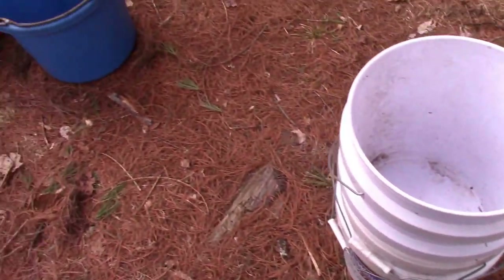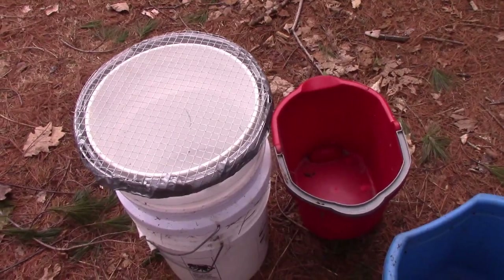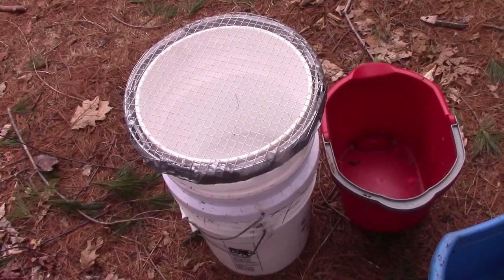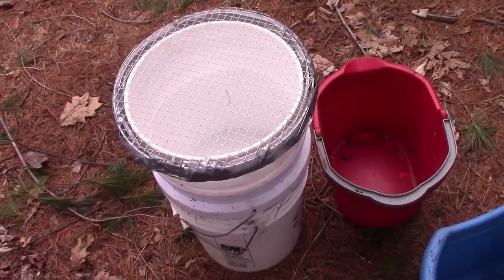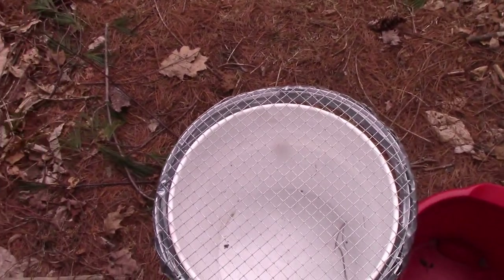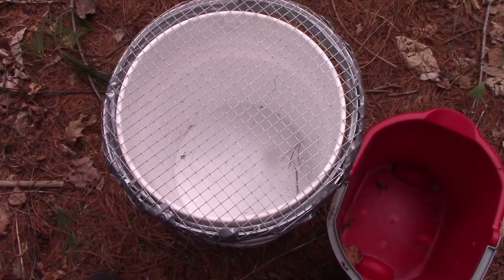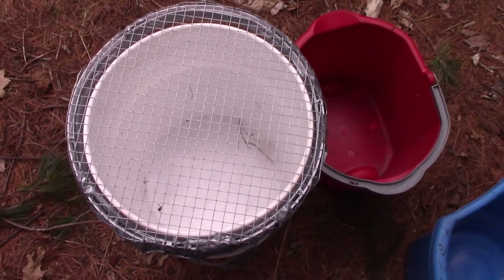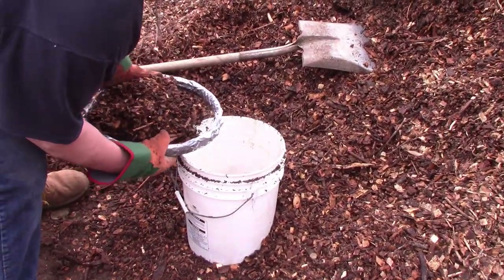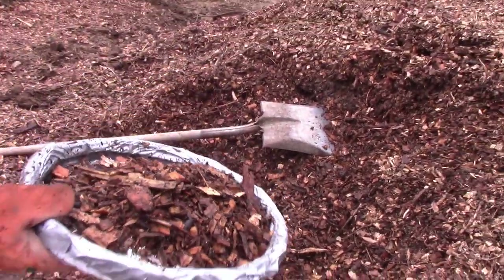I'm doing this all by hand because I know most of you watching don't have access to front loaders or garden tractors to move all this stuff around — probably 95% of you don't. You're not going to pay much; it's practically free to do this. The flip side is you're going to have to muscle through it. This is what children are for — back in the day people had seven or eight kids. One bucket at a time, it'll get done.